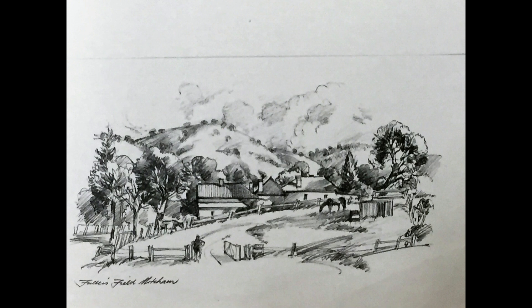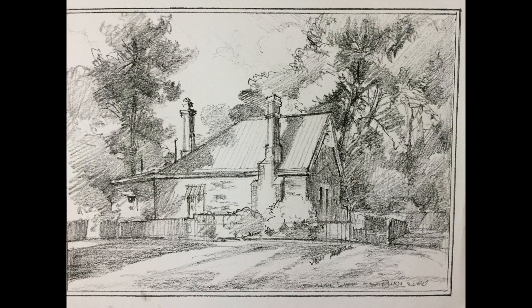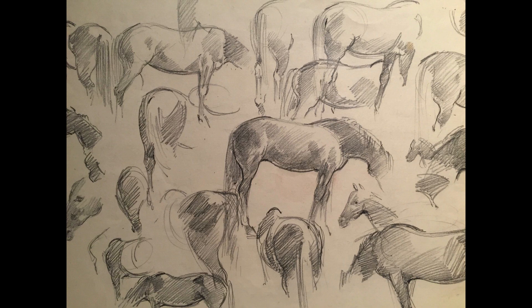And here are some of his sketches of local landscapes and architecture. Gary has made thousands of studies of all creatures great and small. I think his horses are right up there with the best.